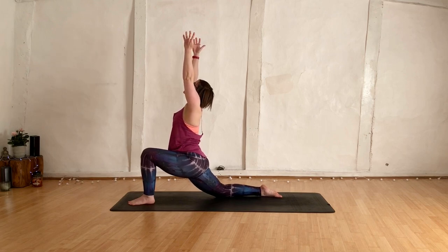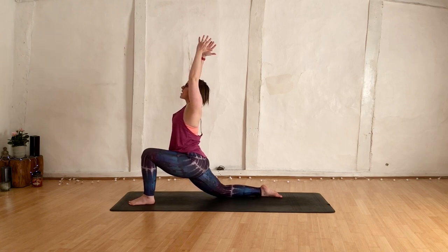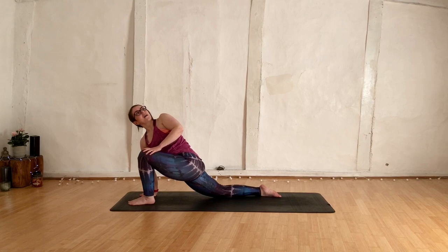Breathe. Shift the gaze towards the ceiling, float that chest high. Then change — come all the way forwards. Left hand comes onto the left knee, right hand inside left foot. Inhale, lengthen. Exhale, twist. Left shoulder up, right shoulder down.